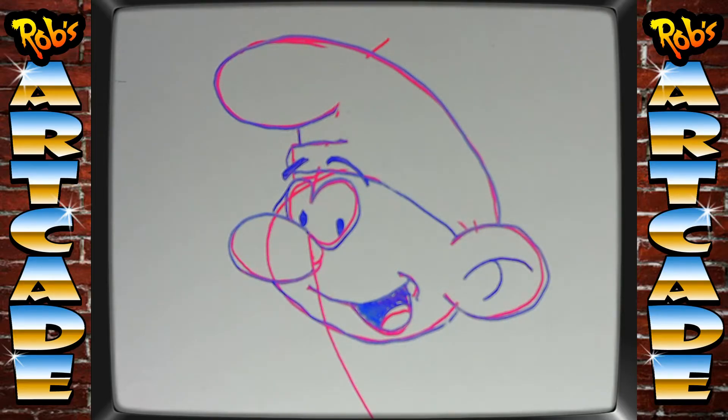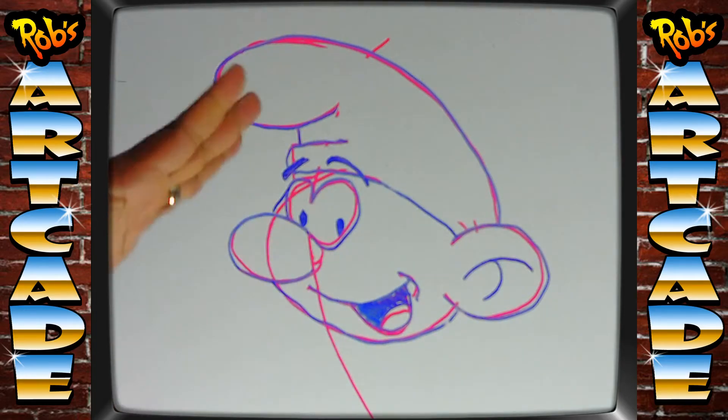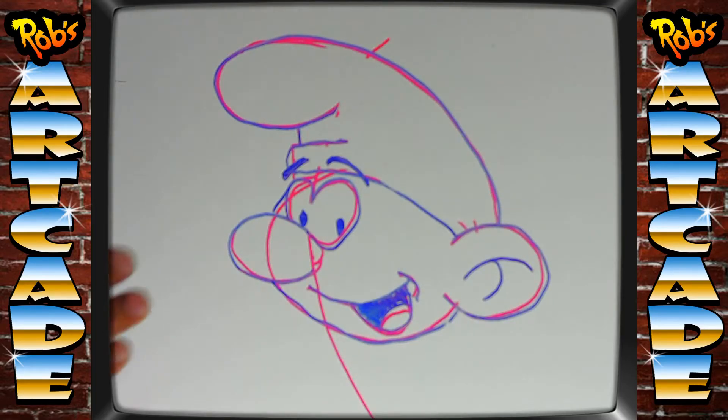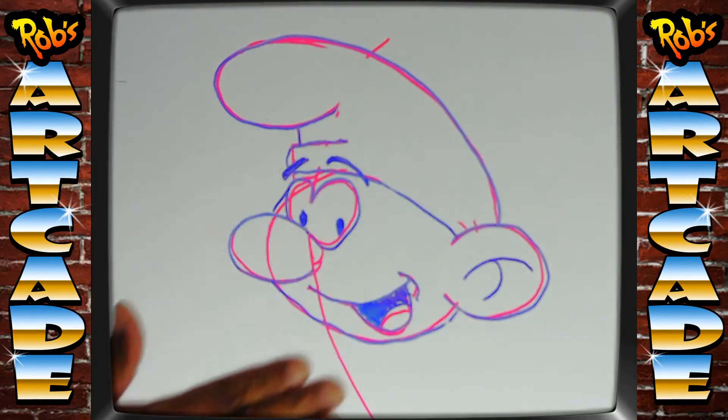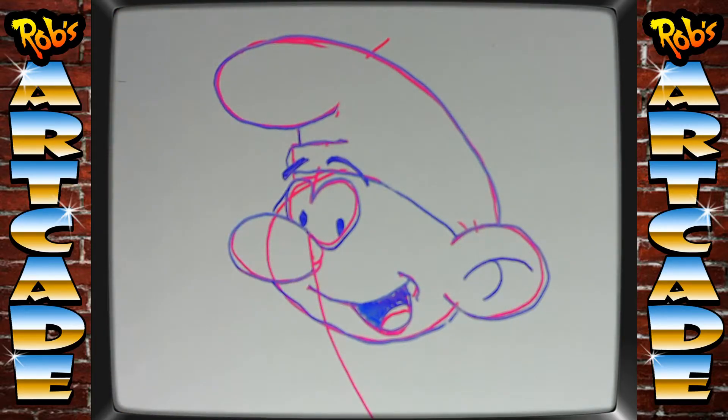Now we're going to grab our black felt tip pen or black magic marker, but we're only going to ink over the lines that we need — only the lines in blue, not the guidelines. One thing I have an issue with when I do these classes is that I'm drawing at a bit of an angle, so sometimes things look a little different. On this final step, there are just a few minor tweaks that I'm going to make along the way.